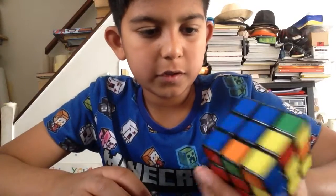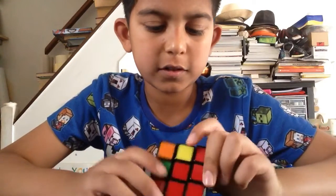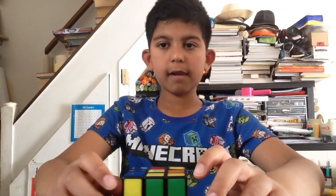Alright, so I'm gonna have to scramble it up again because I can't solve this. I don't know how to. Sorry, you just need some time to think about it and you'll get back. Alright, see ya.